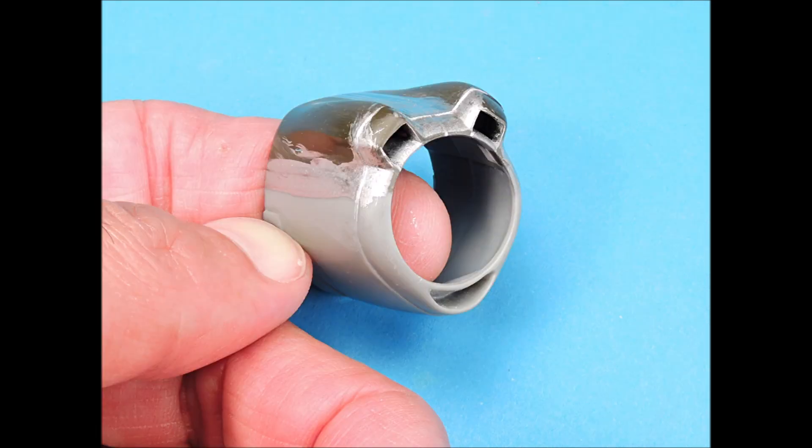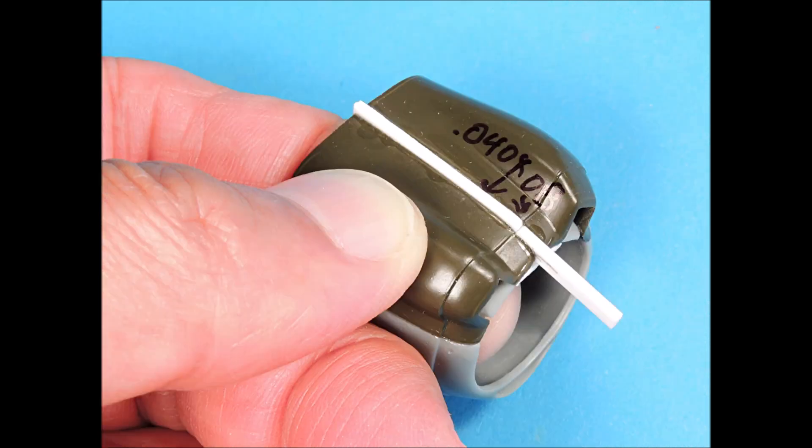This cowling was checked with silver paint, which is great for detecting flaws, and none were found, so this cowling is now ready to be polished.